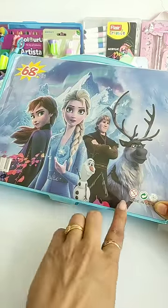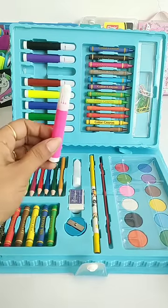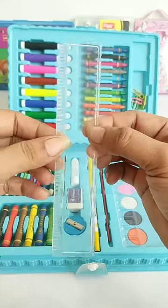Hey guys, today I have a very cute stationery and art kit with a total of 68 pieces of stationery and art supplies. The first are 8 color shades of sketch pens, next is 12 color shades of wax crayons, and this is a 15 cm transparent scale which you can draw a straight line from one side and a curved line from the other side.